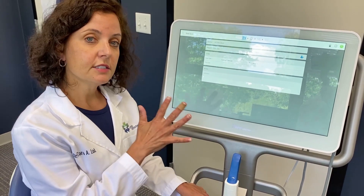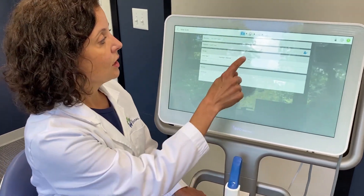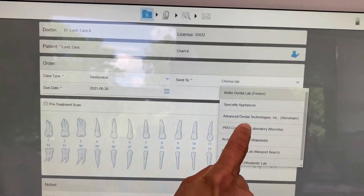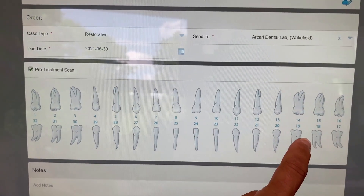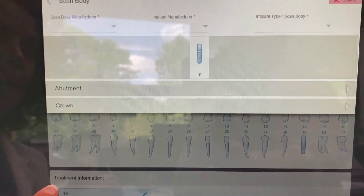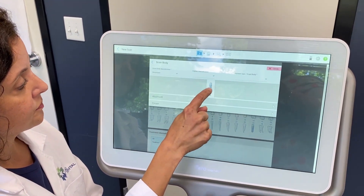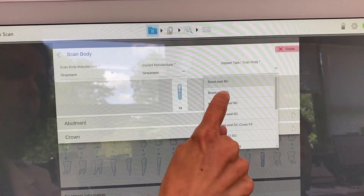So how do we scan? A lot of this is done before the patient enters the office. The assistant, knowing there's an implant crown we're going to scan for, will come in and enter the information. We'll pick our lab — your personalized list of labs can be in this area. For implants, we always do a pre-treatment scan because we're going to scan with and without the scan body — tissue level and with the scan body. We then enter the scan body information: who manufactured it, who manufactured the implant, and what kind of implant we're scanning.